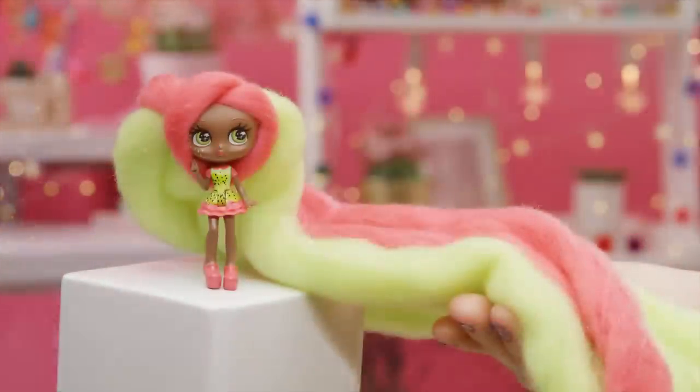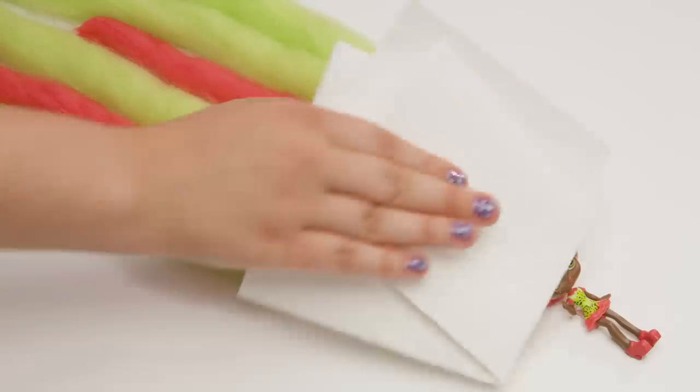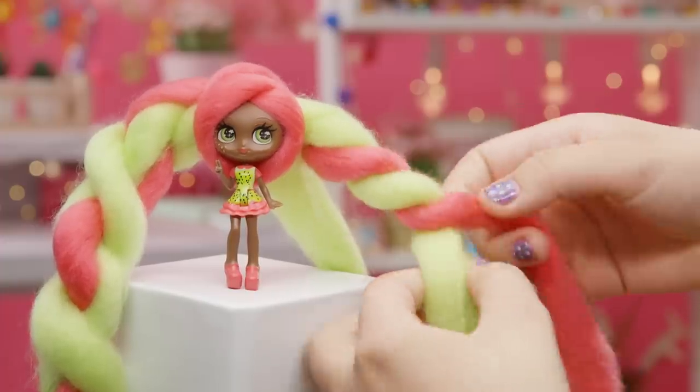If your KANDYLOCKS doll's hair gets wet, don't worry, it's not ruined. Just lay the hair flat and gently pat it dry with a paper towel. Once the hair is dry, you can get back to styling.